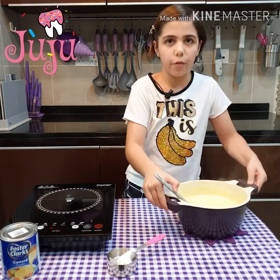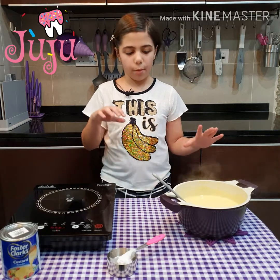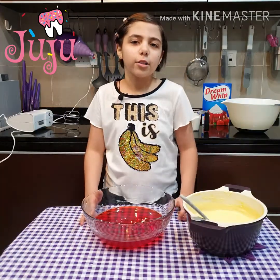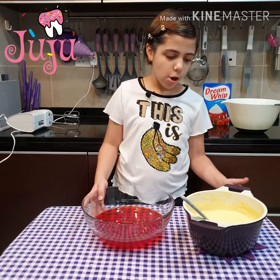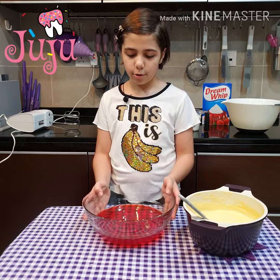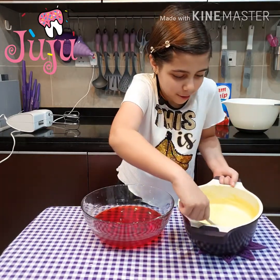So we pour it on top of the Jell-O, because if it's not cooled down it will melt the Jell-O and it won't look or taste good. Okay, so our custard is warm but not too cold. We've got our Jell-O — it's set. Wobble, wobble, wobble. Okay, we're just gonna pour the custard.